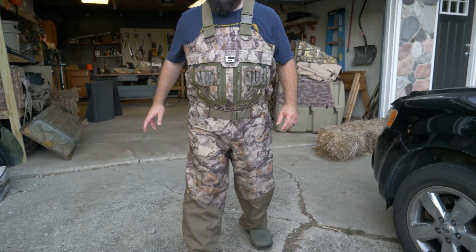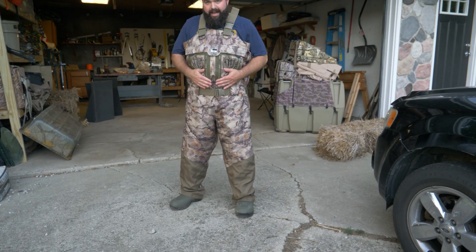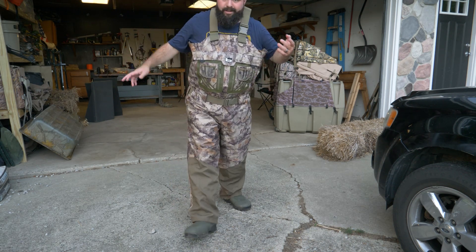All right, so you guys can get a good view. These are regulars — you can see I've got a little bit of extra room right here, but I think they look freaking awesome. This is the Natural Gear camo.